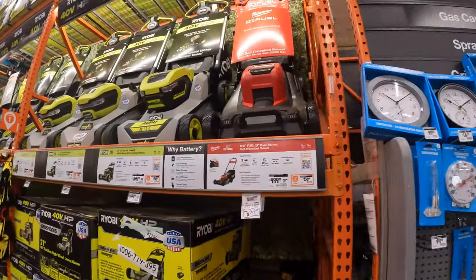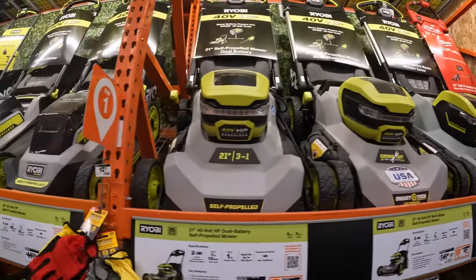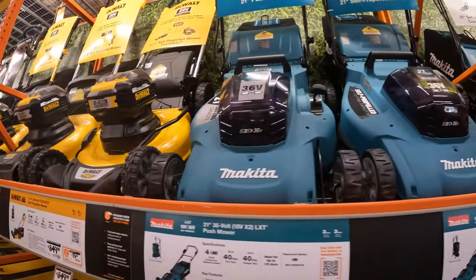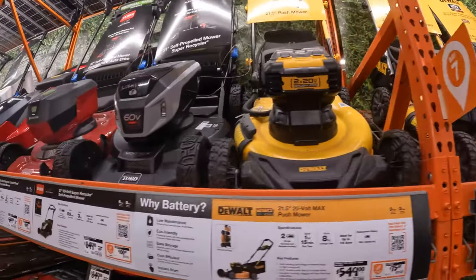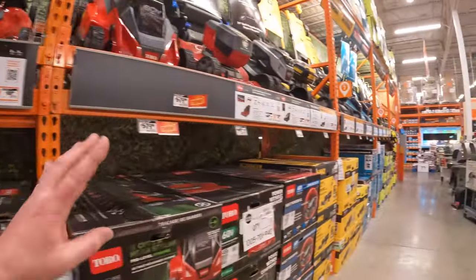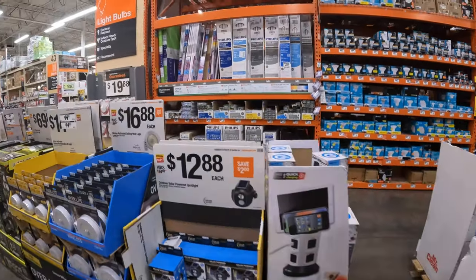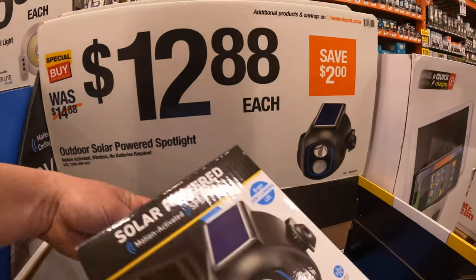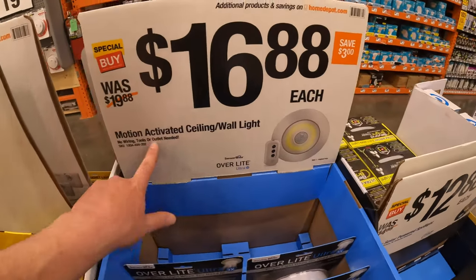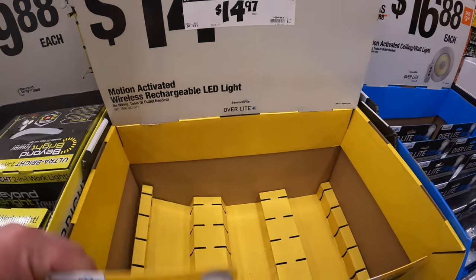I love going through this — Ryobi's lineup at Home Depot is unbelievable, I'm doing this for you guys so you can see. This is one of my favorite sections at Home Depot — far better than over at Lowe's. 12.88 for the outdoor solar-powered spotlight. 16.88 for the motion-activated ceiling/wall light. 14.97 for the motion-activated chargeable LED light.